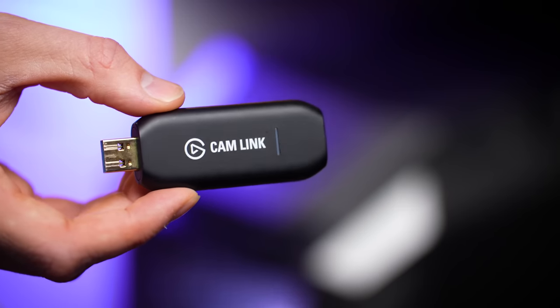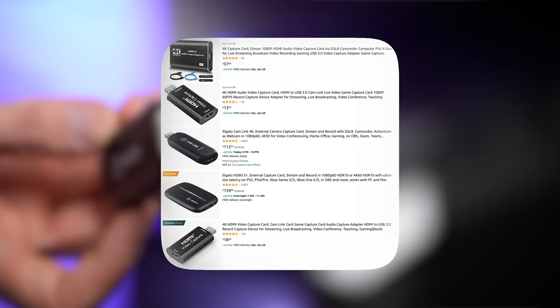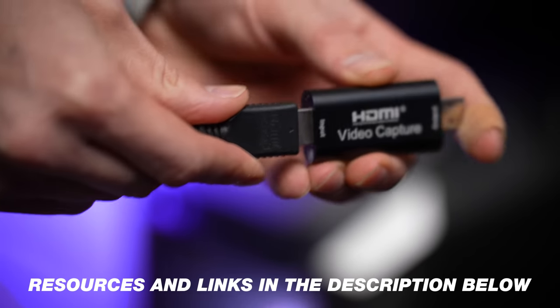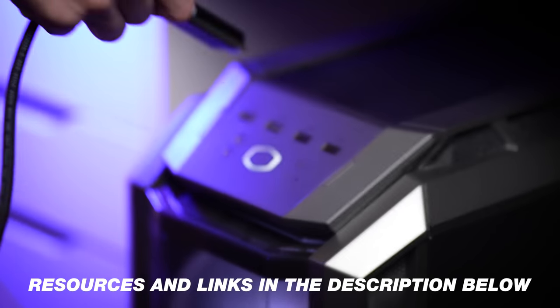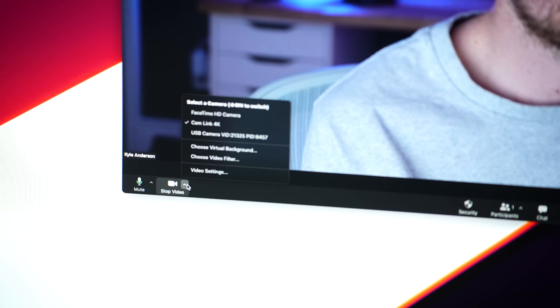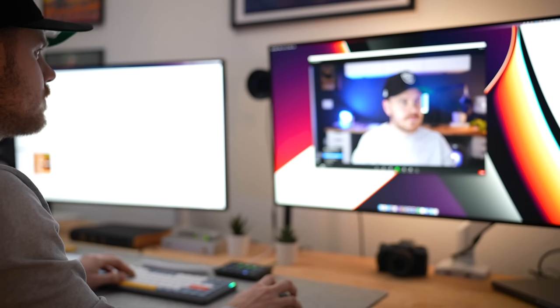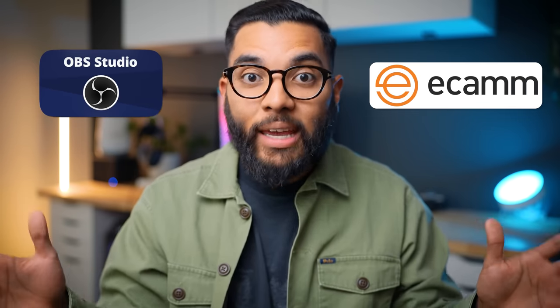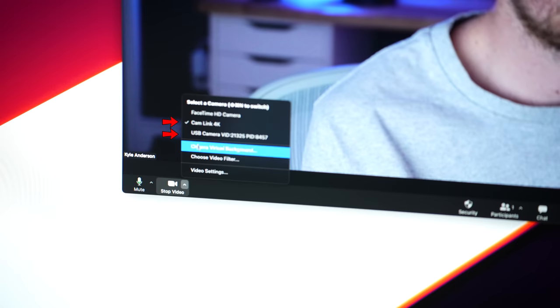The second way to achieve multiple cameras for a live stream is using USB capture cards. This is potentially the cheapest way, because you can buy capture cards as low as $25 on Amazon. The potential con is that it limits you with the amount of software that would allow you to change inputs in real time. If you plan on using something like OBS or Ecamm Live, you could work around some things. But platforms like StreamYard currently don't allow you to seamlessly switch between different USB video inputs, which is a limitation especially during a live stream.